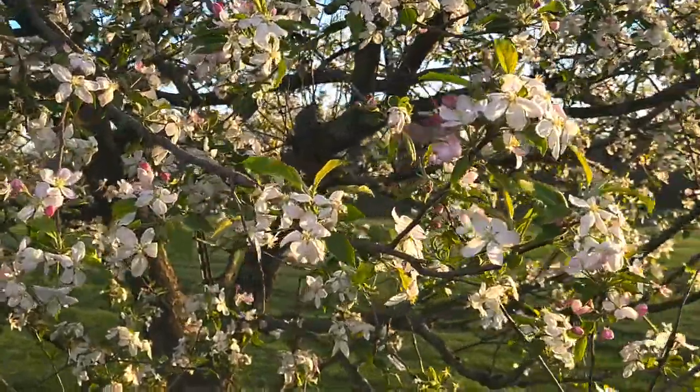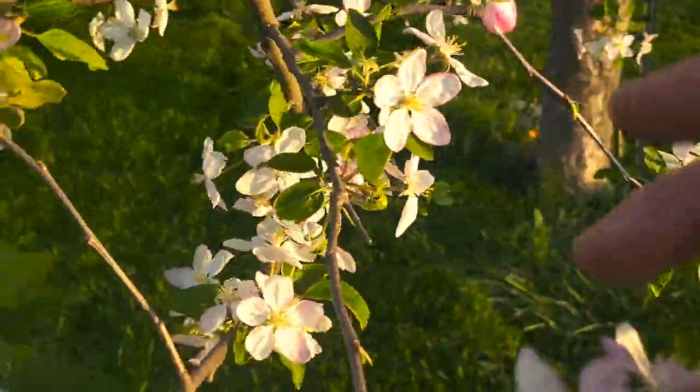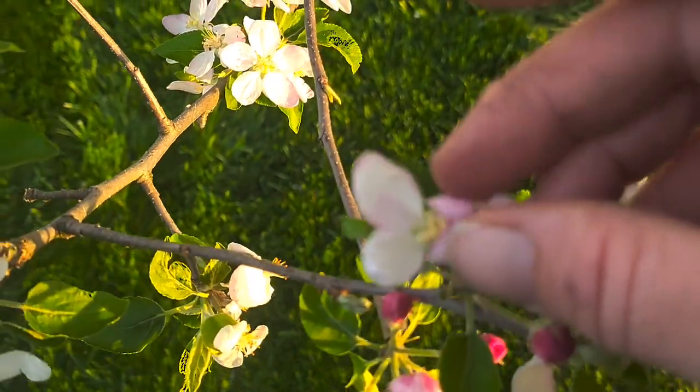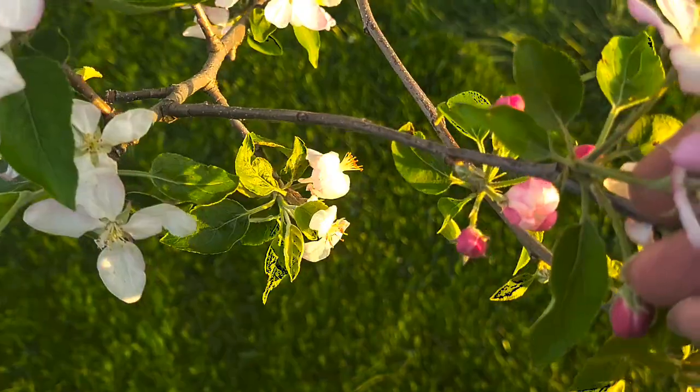When you're going to make your apple blossom jelly, you have to get good open, pretty open flowers like this. And you just take the flower off. You just want the petals and it takes two cups of petals.